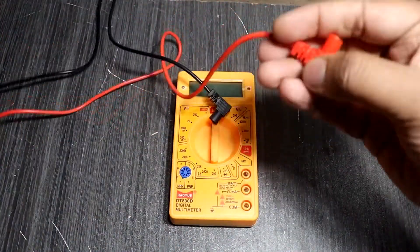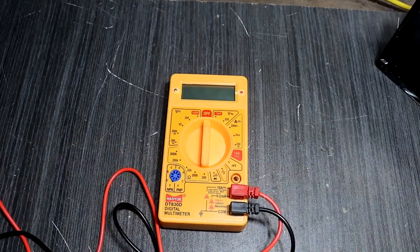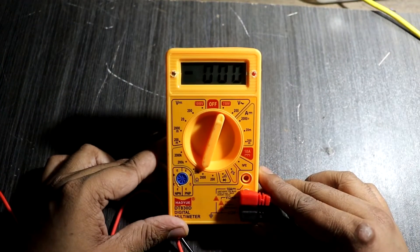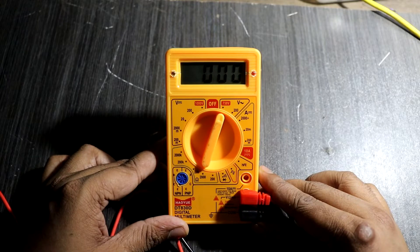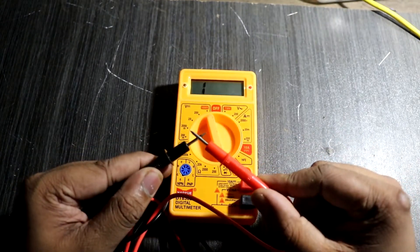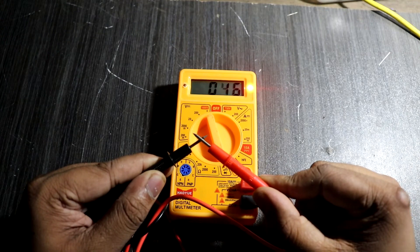Now I am going to connect the test probe wires. Okay guys, everything is completed. Let's check. Here I turn on the multimeter. You can see that every 20 seconds the buzzer will work and the blue LED also indicates. Now I select the continuity testing mode and short the probes. The red LED indicates and the buzzer also worked. It's all working correctly.